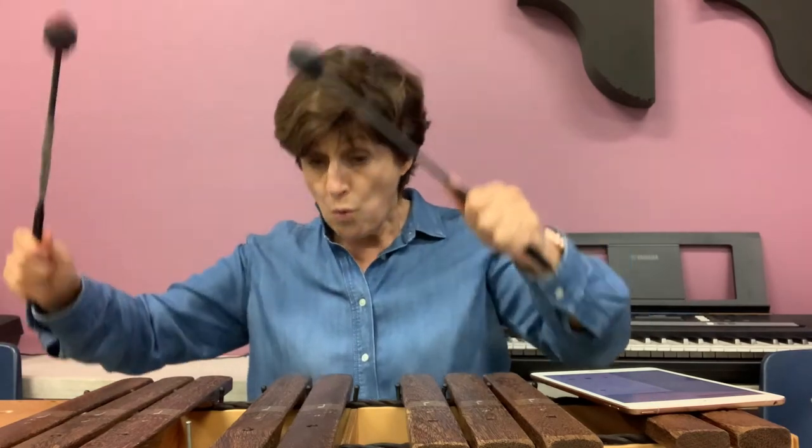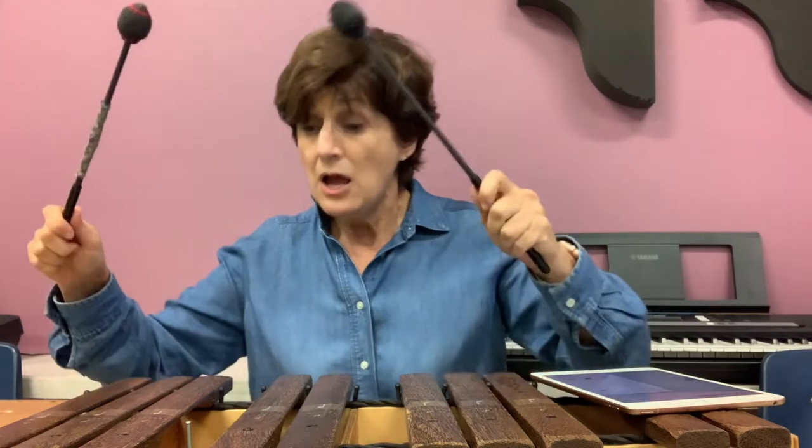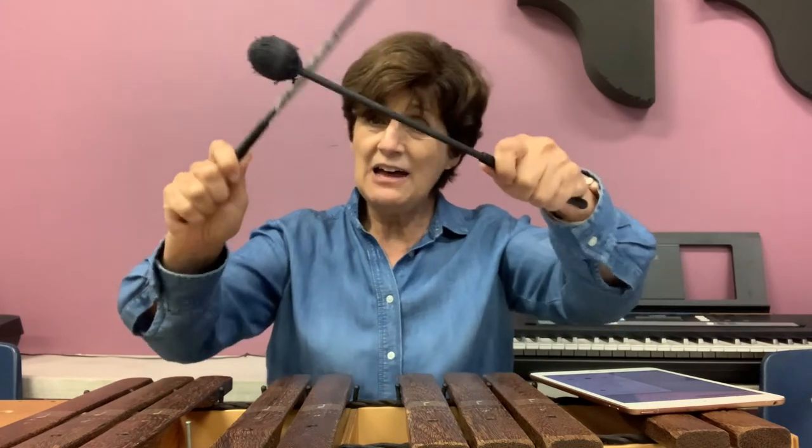Do it with me: Little Tommy Talker sings for his supper, what shall we bring him, white bread and butter. How can he cut it without any knife, how can he marry without any wife. Little Tommy Talker sings for his supper, what shall we bring him, white bread and butter — how can he cut it without any knife, how can he marry without any wife.